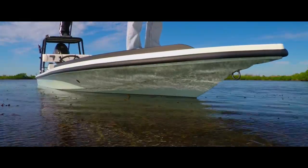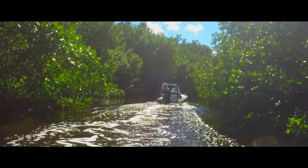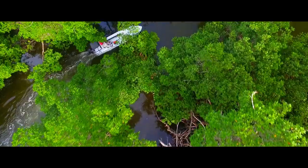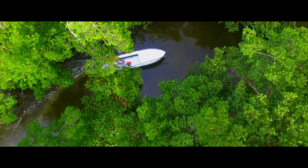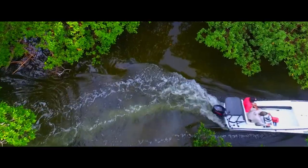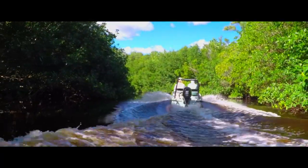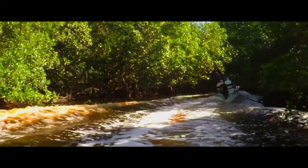Designed to float in negative low tides with a true 5 inch draft fully loaded with two anglers, fuel and gear, the Micro will take you to places that you never dreamed possible. Its truly technical design allows us to easily navigate the tightest mangrove tunnels in search of undiscovered fishing grounds.